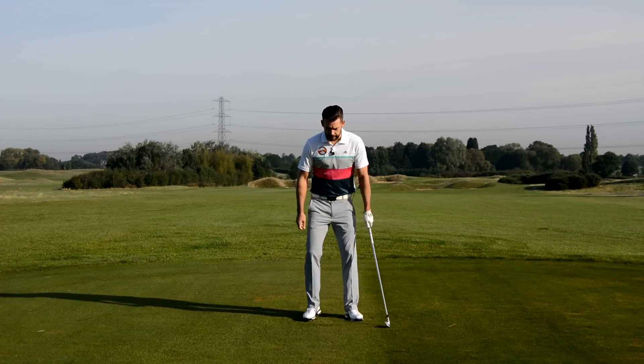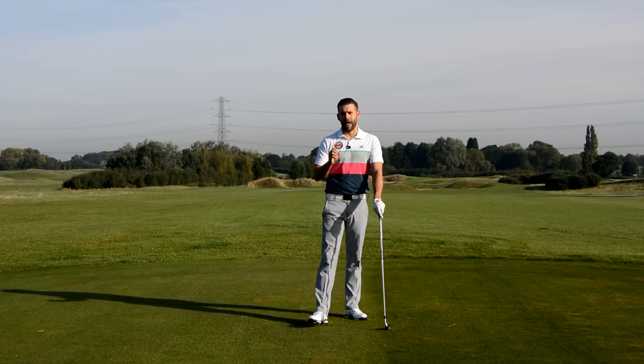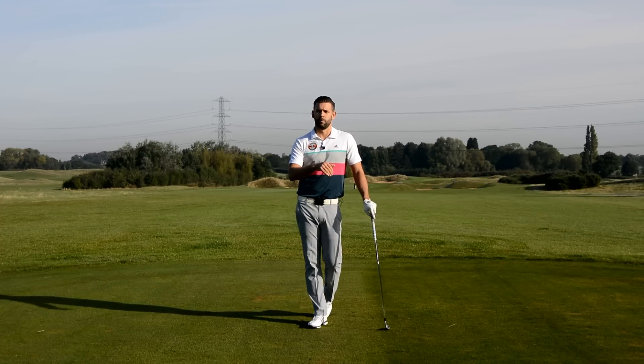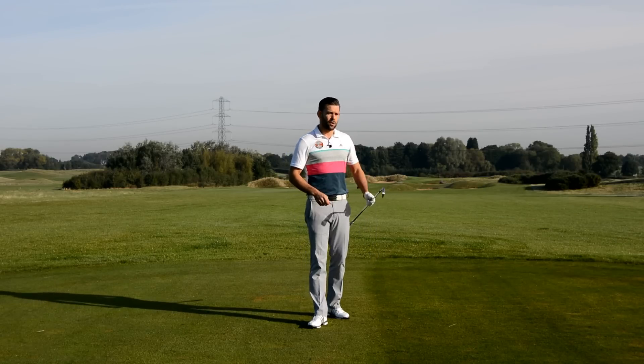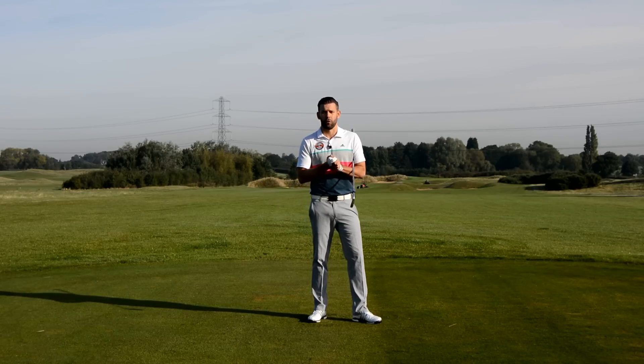What we would like is a little bit more rotation in the body, which is going to help the handle move more forwards and that's going to help us present lower loft, hit a little bit more down, strike the ball higher in the face and hopefully hit those iron shots a little bit closer to the flag. Hopefully that video is helpful to you and is going to help you hit some better iron shots next time around the golf course.